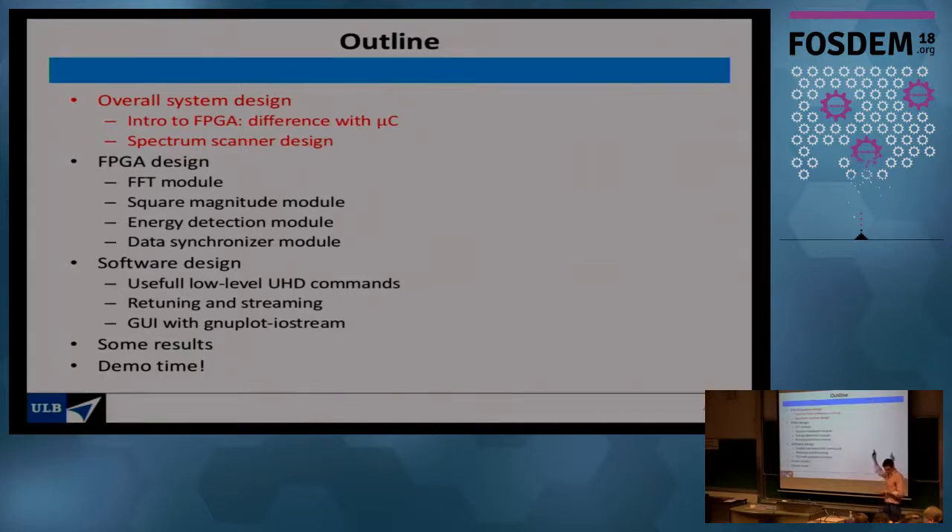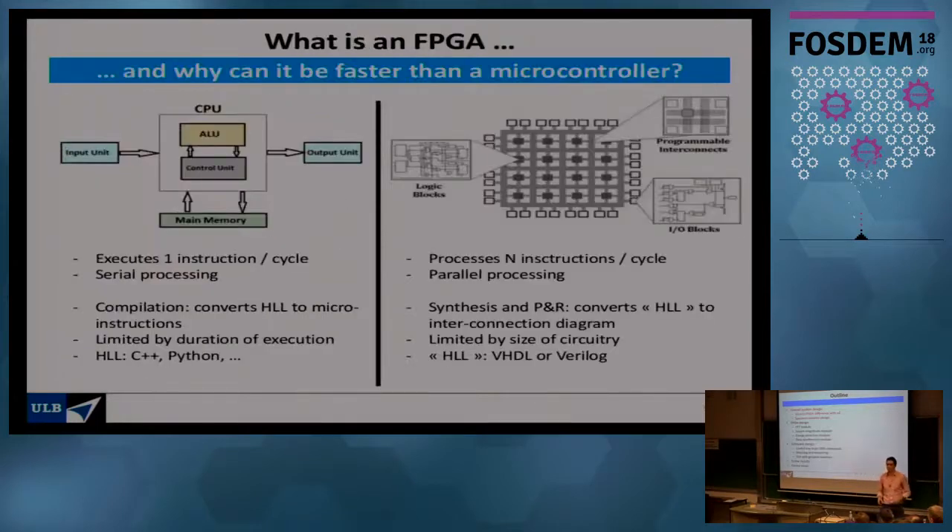The talk is structured as follows: first, a general introduction about what the system looks like from the outside; then some details about the FPGA; details about the software; and finally, if everything works, a live demonstration.